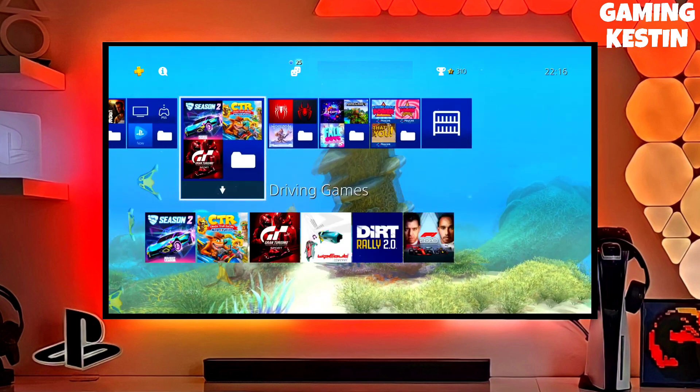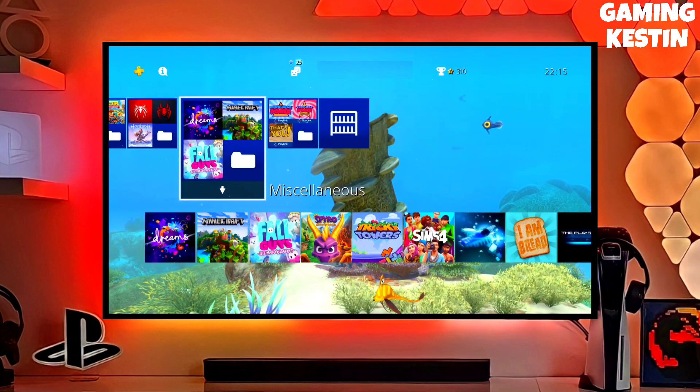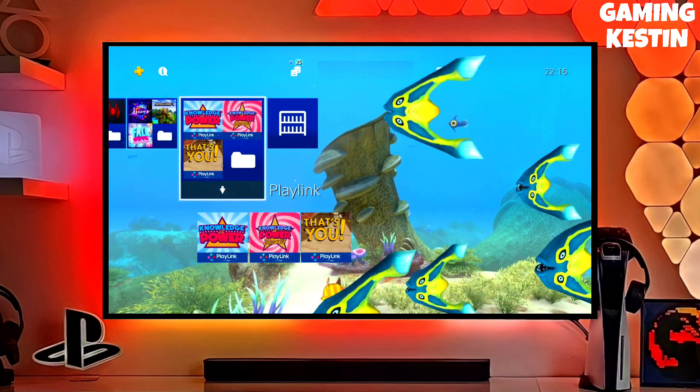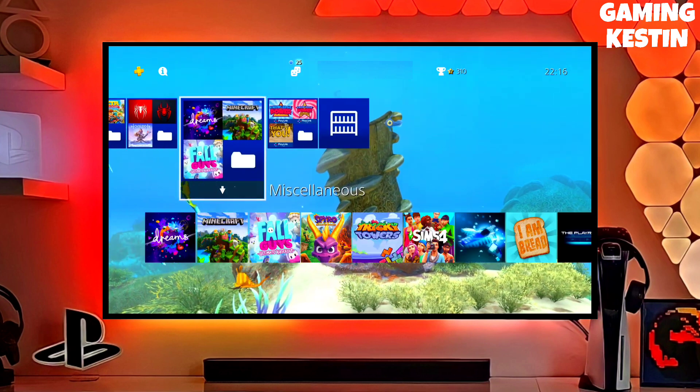Make sure you download the golden file also, because golden is really important to jailbreak any PS4. After downloading your jailbreak file, you just have to simply plug your pen drive into your PS4. After plugging your USB into your PS4, simply activate the jailbreak in golden.